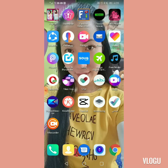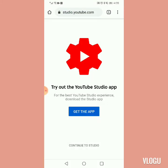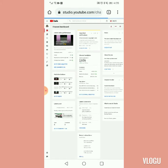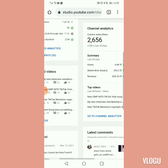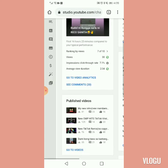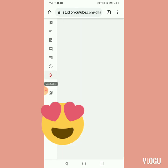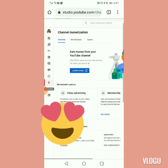As usual po, tuwing may concern po tayo about sa YouTube natin sa channel, as usual dito po tayo pupunta sa Chrome. Pipindot natin ito, yung Chrome. Ayan, continue to studio. Wait natin hanggang mag-loading. Pupunta po tayo dito sa dollar sign. So, pipindutin po natin itong dollar sign.